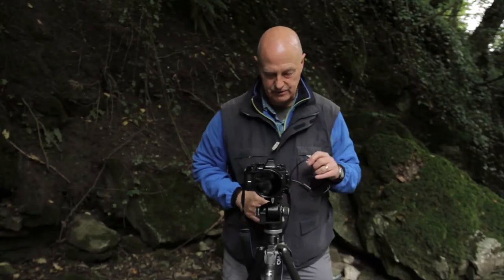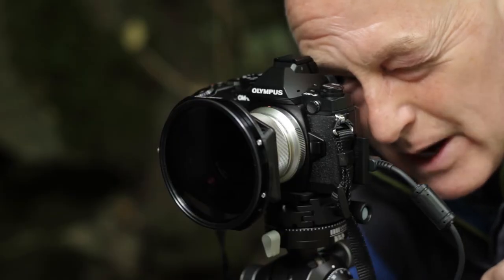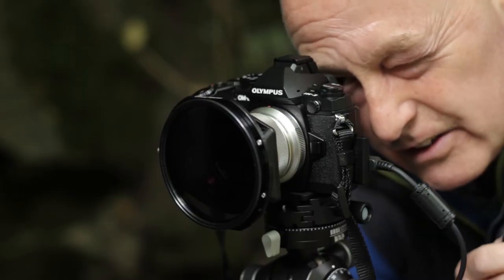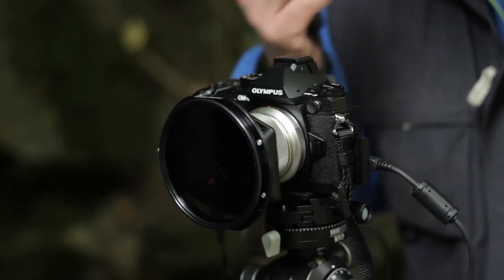So now I'll take another photograph. That's reduced my exposure from around about half a second down to two seconds, so that's going to give me an attractive look to the water. That's going to start to blur the water, which is a look that I like to create with my photographs.